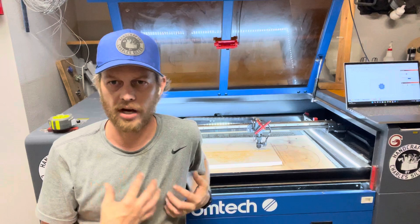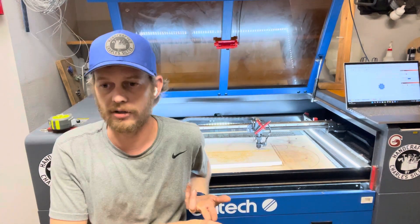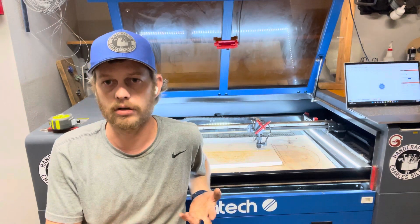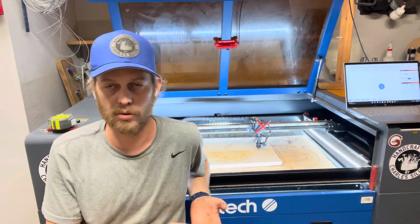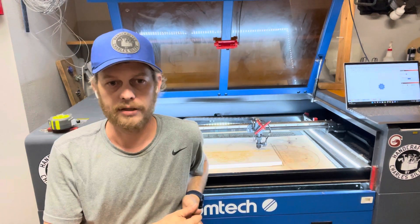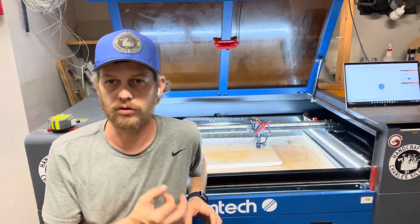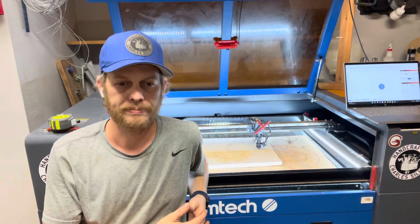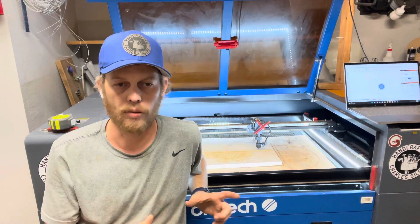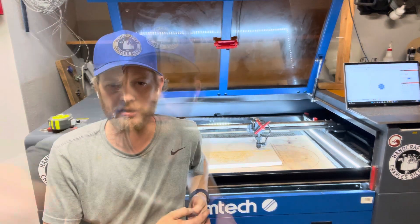It will cut any of the plexis. I came from a diode laser where you couldn't cut or engrave anything clear — but you can with this. You can engrave glass, engrave on clear plexiglass, or any color of acrylic. It does a fantastic job. I've made a bunch of little key chains using small acrylic 12 by 12 sheets, and it does a fantastic job — and it's very fast.